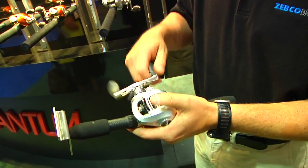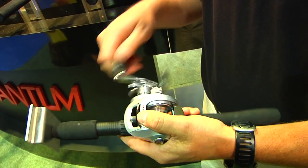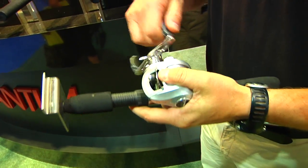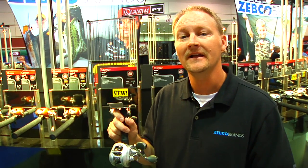The great thing about this system is that when you're winding your bait back to the boat, to the dock, wherever, you're always tightening the reel. This thing is never going to back off because of the threads that are in there. Again, this is the REAX 150 Bait Cast Reel, available at Tackle Warehouse. Go out there and get one.